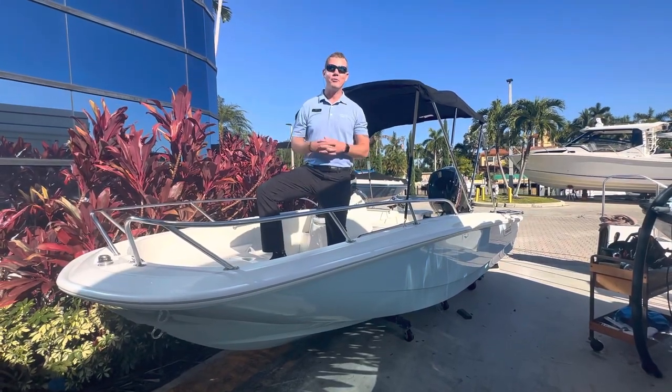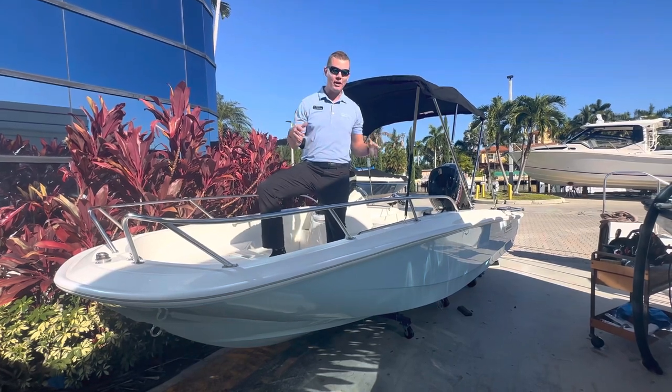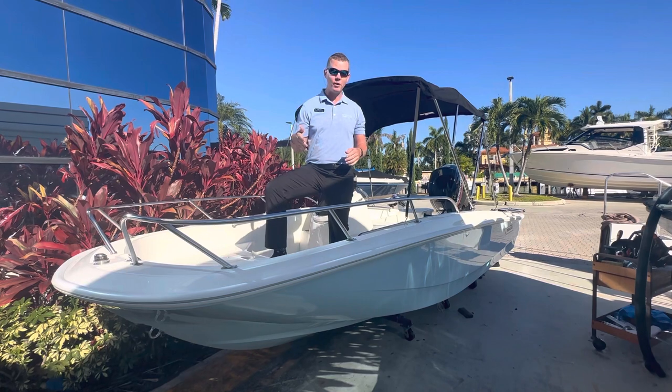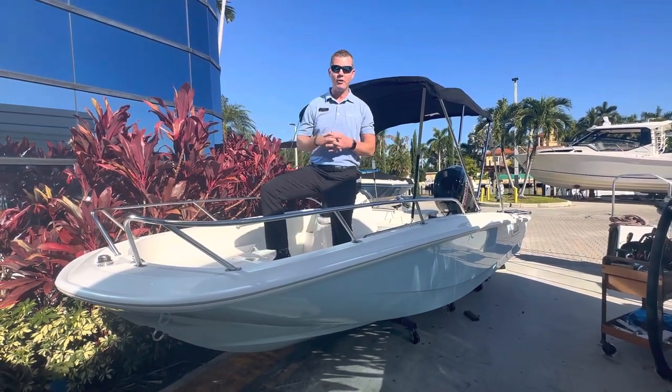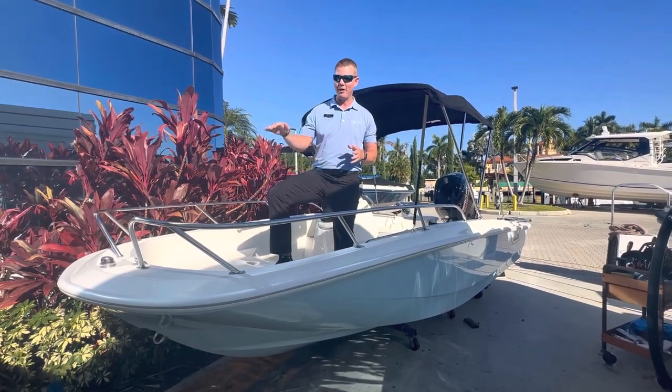Hey again everyone, welcome back here to MarineMax in Pompano. My name is Chris and today we're going to be looking at a brand new 16 Supersport that we just had arrive. This is a 2023 model year that just came in. I wanted to quickly go through a walkthrough of the 16-foot Supersport and show you why this is a super cool boat to run around in with you and your friends.